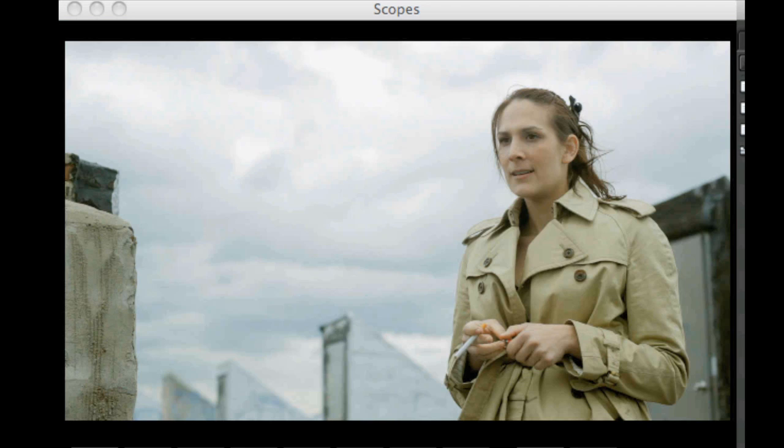When I look at her and bounce back and forth, her gamma is definitely too low. Midtones need to be lifted. Let me bring some saturation in and see what we get.